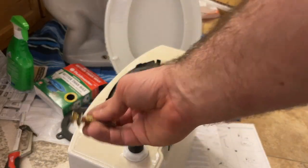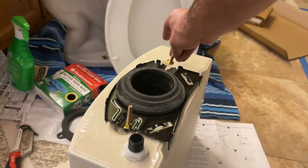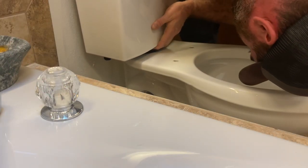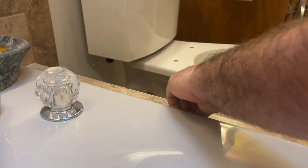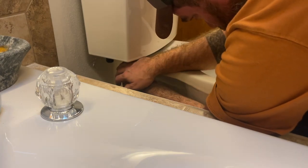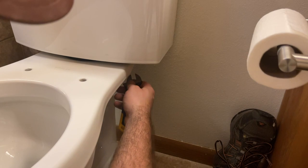Unlike a traditional toilet where they normally have holes in the tank that the bolts go through and affix to the toilet, this actually has a fixture on the outside that the bolts attach to. Now we are going to use our washers and nuts that came with it to fix it. We are going to tighten these alternating to make sure that it goes down evenly and smooth without cracking — we are not getting too tight.